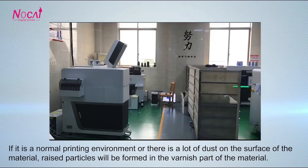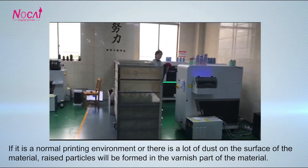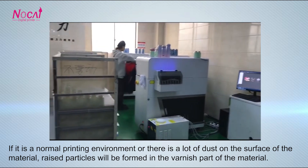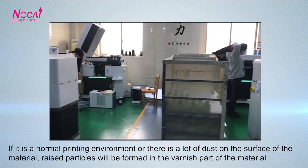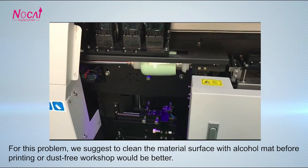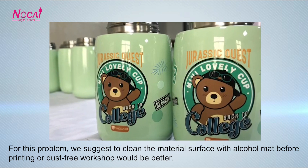There are dust spots in the varnish. If it is a normal printing environment or there is a lot of dust on the surface of the material, raised particles will be formed in the varnish part of the material. For this problem, we suggest to clean the material surface with alcohol before printing, or a dust-free workshop would be better.